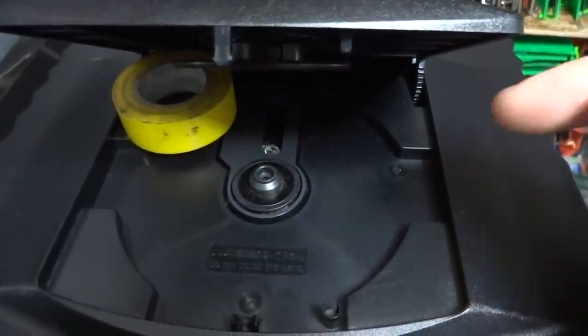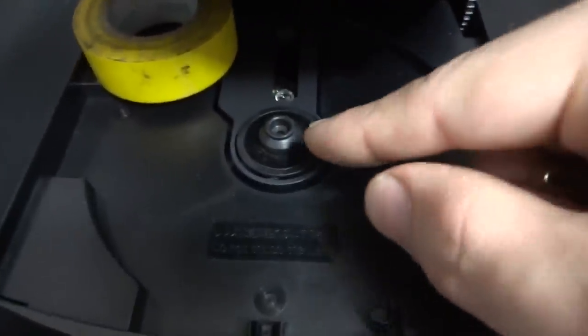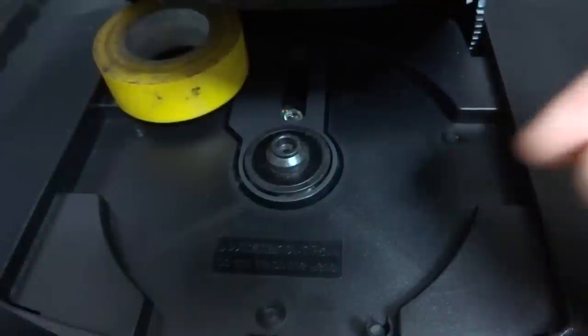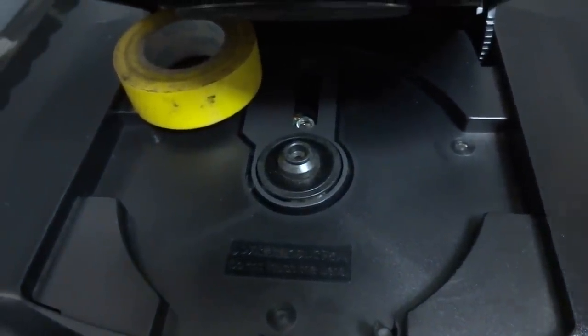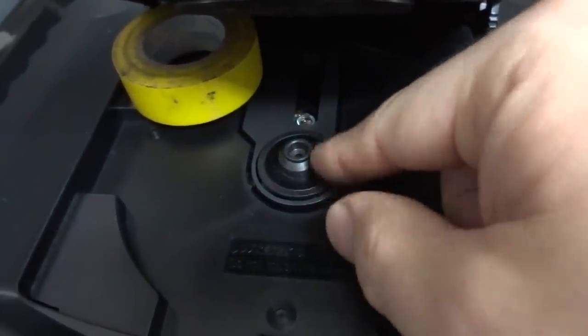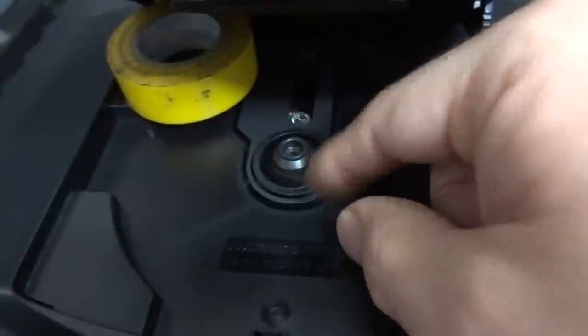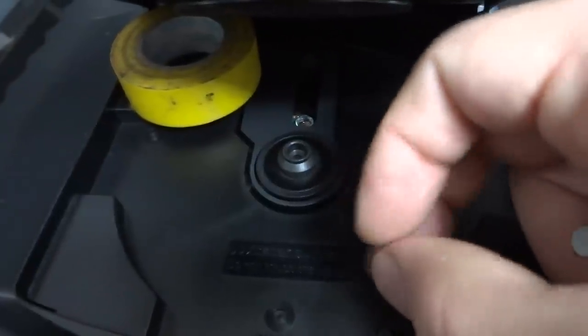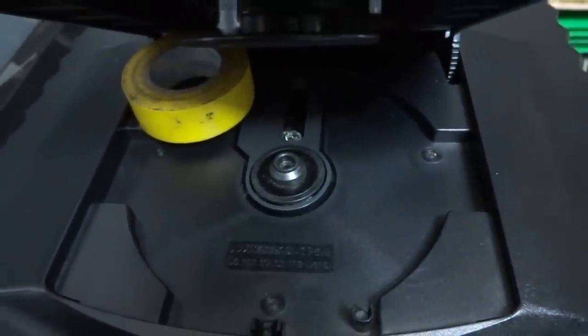Another issue, though uncommon, is a problem with the spindle motor. In one case I encountered, the spindle motor was completely dead and had to be replaced — that was the root cause of the disk not spinning.